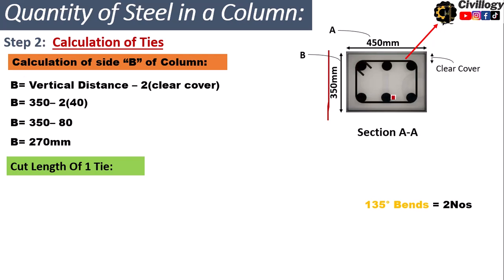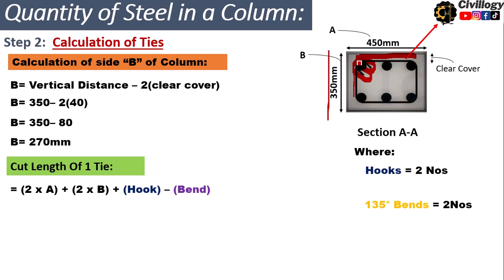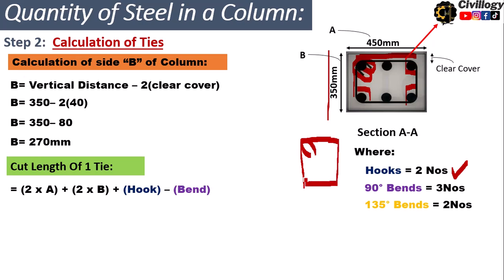To calculate the cut length of one tie, we use the formula: 2A + 2B + hook length + bend deductions, where A is the vertical internal distance (270 mm) and B is the horizontal internal distance (370 mm). There are two hooks and also bends — three 90-degree bends and two 135-degree bends, as seen in the cross-section diagram.